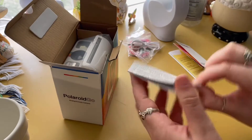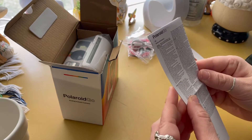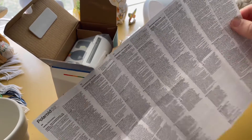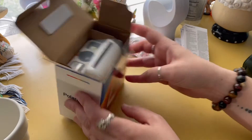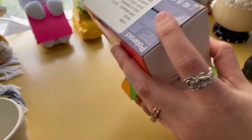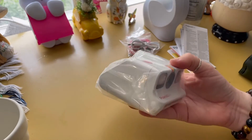What else is here? This looks like safety information, battery and charger information in all different kinds of languages. And that looks like it's it — so let's pull out this really tiny camera!